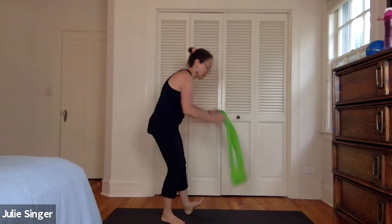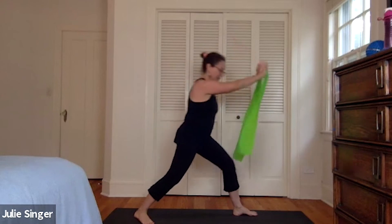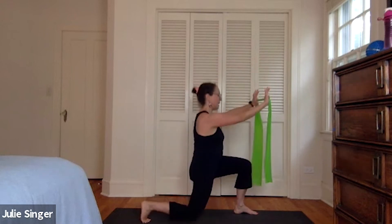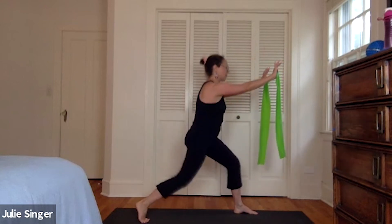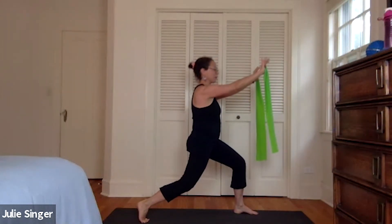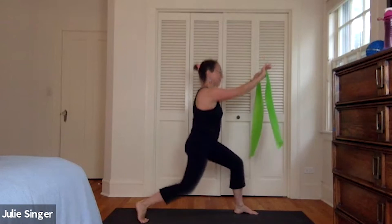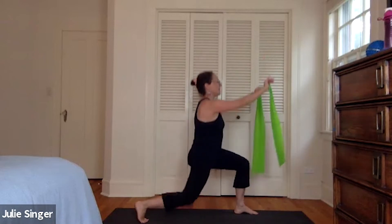Now we're going to do our lunges — just bringing the left foot forward, bringing your band in front of you, thumbs facing up. Lift your right heel up towards the sky, pulling the band across, and then we'll just bring the knee up and down. Let's do five, plunging, four, pulling the band apart, upper body work, three, two, and one. Then we'll pull the band here for four, three, pulling the band apart, two, and one. Then we'll combine — pull and bend, pull and bend, and lift it. Five, four, all the way to the floor, three, two, and one.